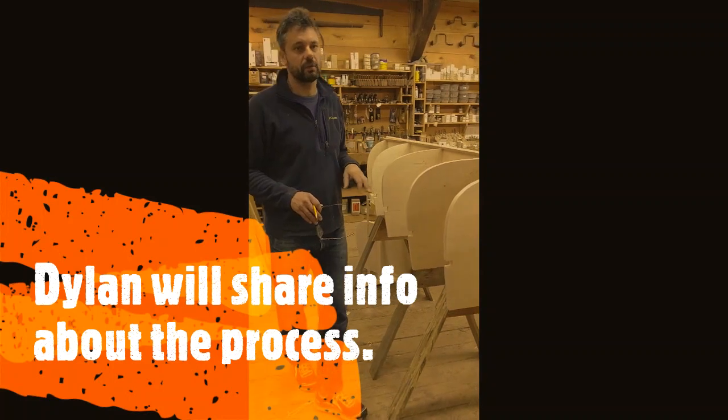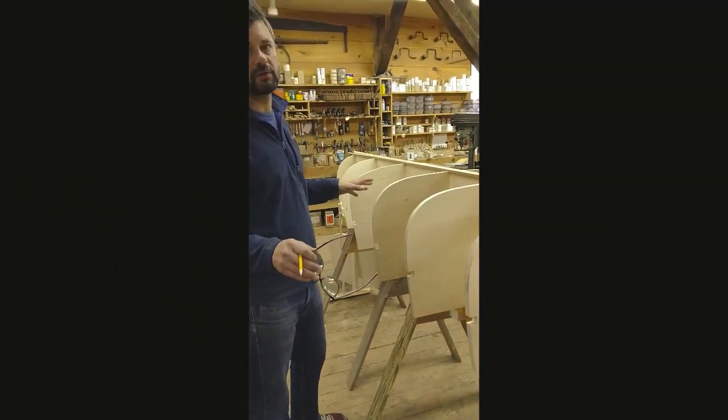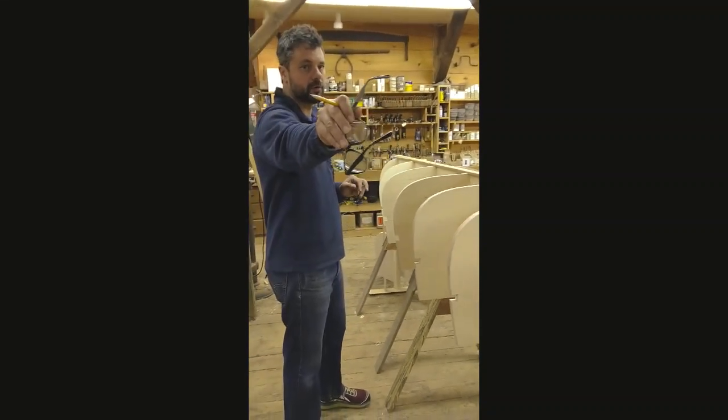What we're working on here is building a new form that we can build a wood canvas canoe over. Look back here — there's a solid canoe form behind you.